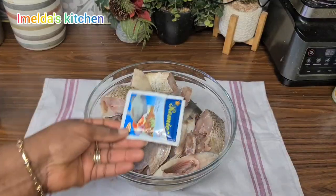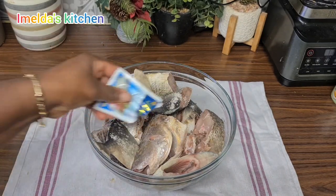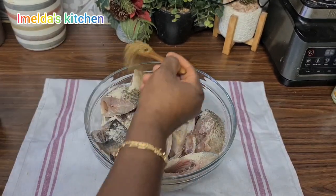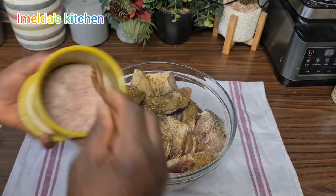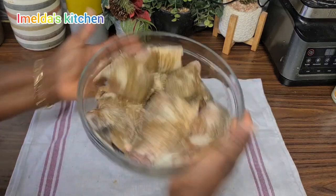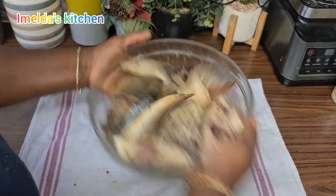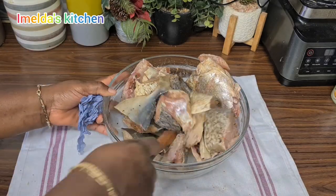So now I'm using my fish seasoning — I'll use one sachet. Then I'll use about one and a half teaspoons of my homemade seasoning. Then I'll use one teaspoon of salt as well. After that I will shake it, as you can see me doing. If you are not good at the shaking part, just use your wooden spoon or any spoon to mix it very gently, because we want the seasoning to go on the fish.